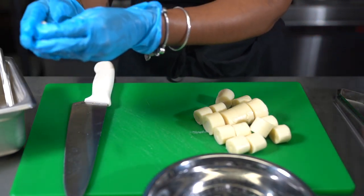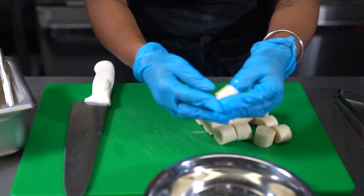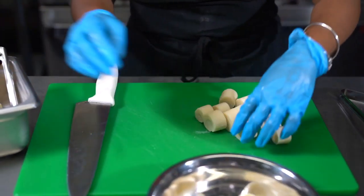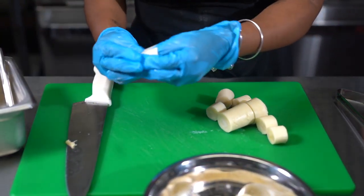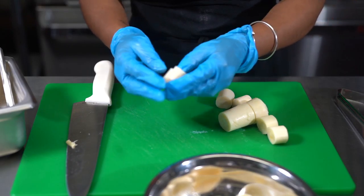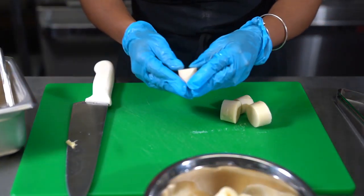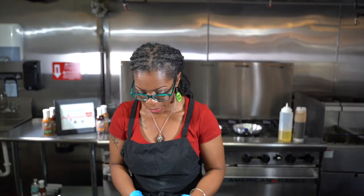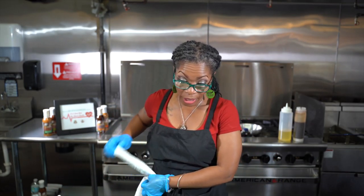We're going to cut the hearts of palm in little sections and just pop out the middle, so we have little round pieces. You don't need those little inner pieces — they're soft. You can keep them if you like, but they're softer than the actual outer ring. You want to take the heart out. So: open your can, drain them, take them out, cut them in sections. For the end piece, you can't easily take the center out, but you're welcome to if you like.